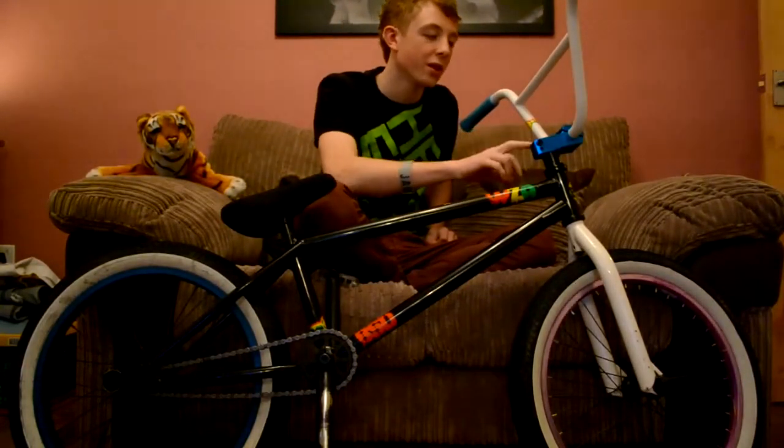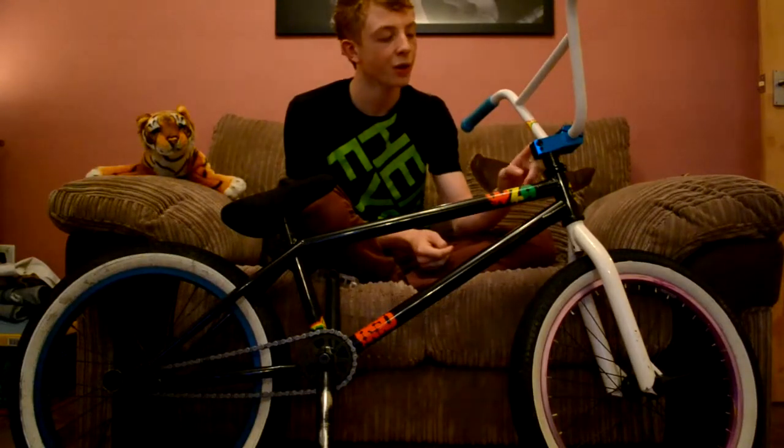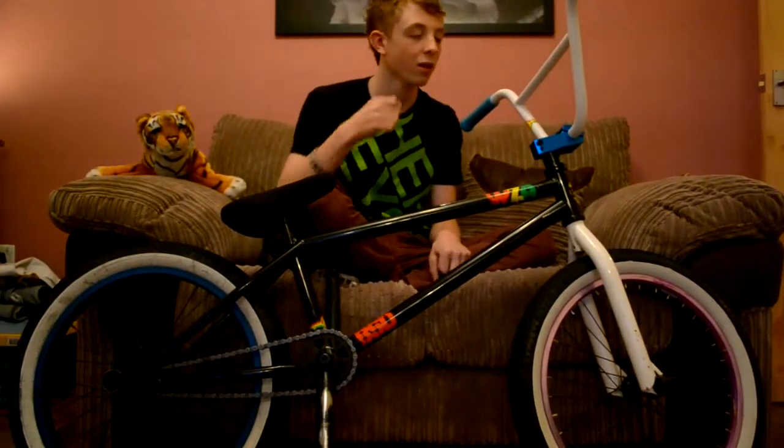Moving down we've got the BSD race stem in blue which I really like — I've just got it recently around Christmas time. It hasn't slipped yet, it's pretty good. It's top load which raises my bars quite a bit, which I like — nice high bars.